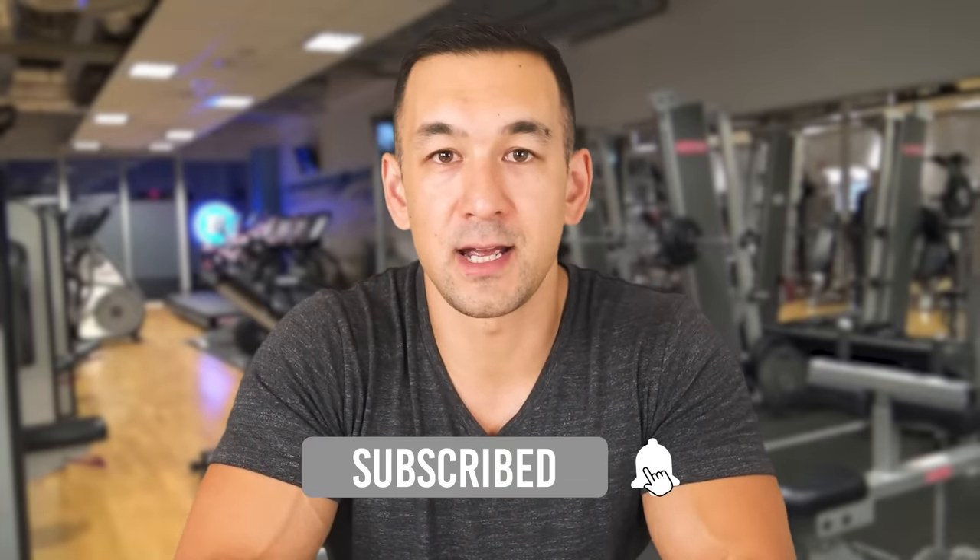Here are two more videos recommended for watching. Don't forget to subscribe to the channel to stay up to date. Thanks for watching, and I'll talk to you again soon.